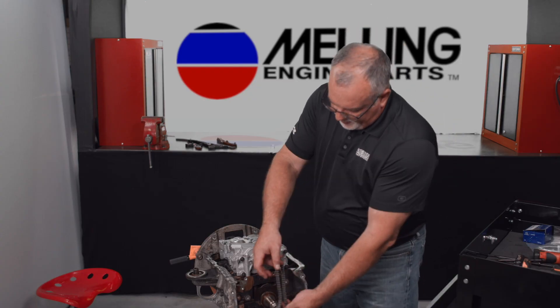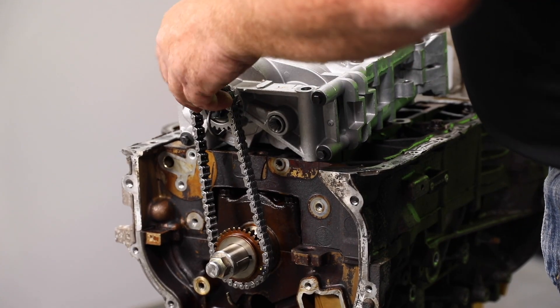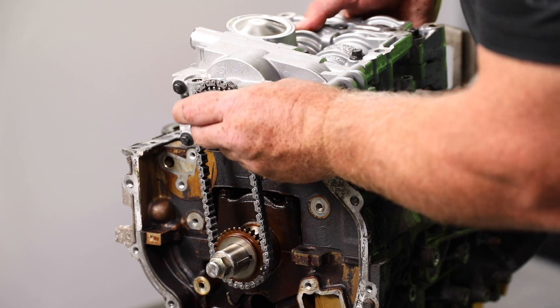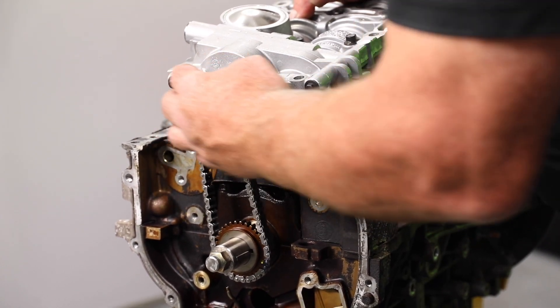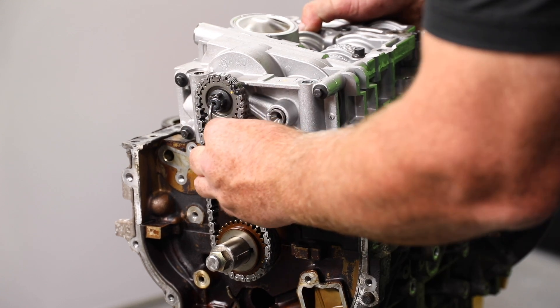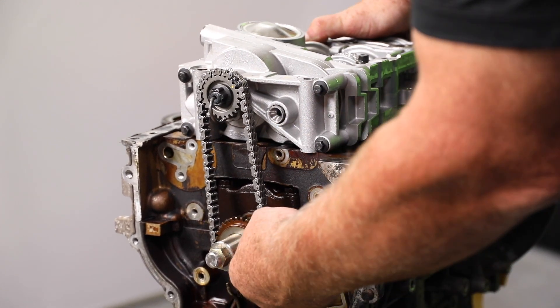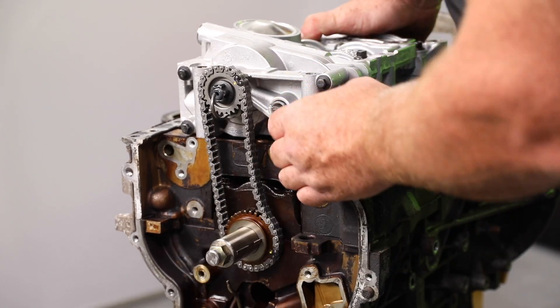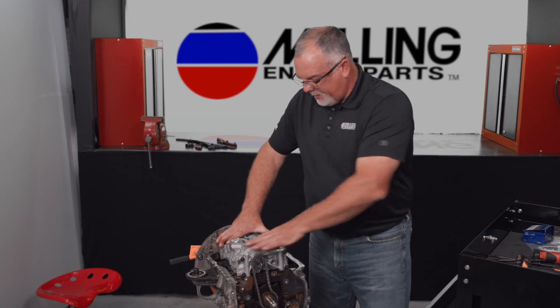What I like to do when I'm installing these is I'll take my chain and line up the crankshaft timing mark. I won't have the bolts in the oil pump assembly so I can go ahead and tilt the oil pump assembly forward. Once I've got the chain onto the oil pump timing assembly, we can go ahead and set it back down on the engine and make sure it's nice and flat.